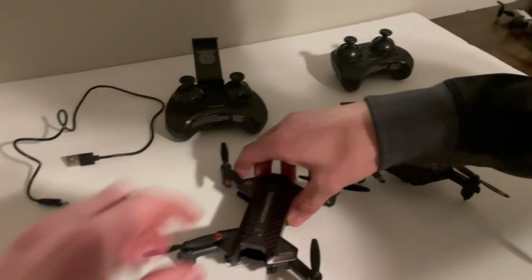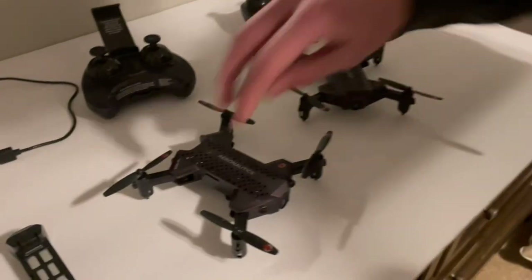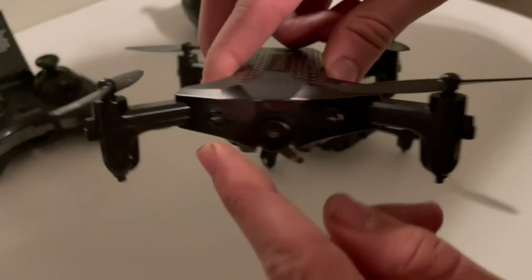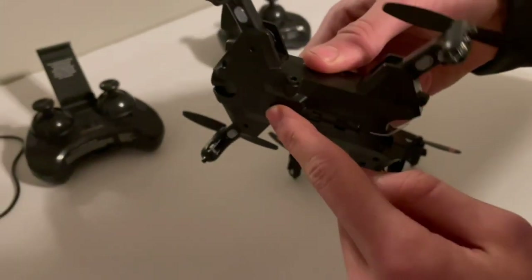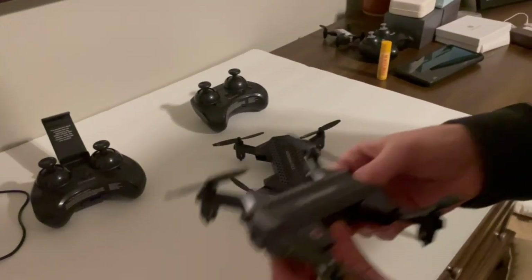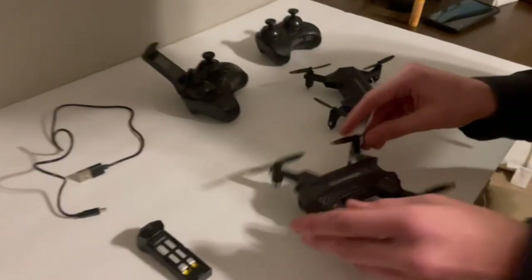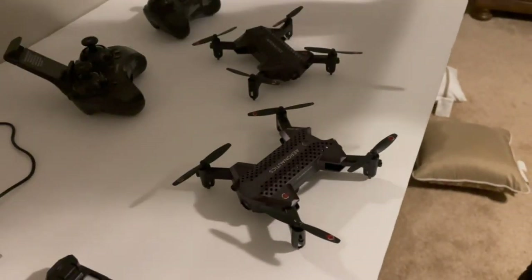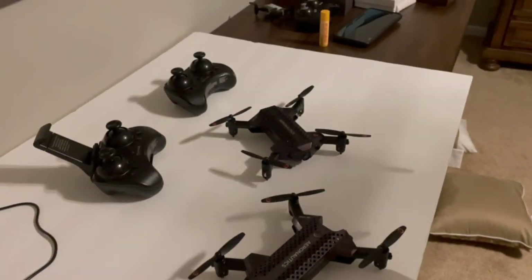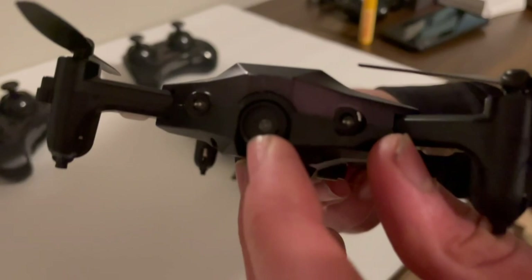You fold in the front arms first, then the rear arms, and it becomes sort of pocket-sized. On the sides you'll notice these little nubs — these are obstacle avoidance sensors. You can put it in training mode by pressing and holding the speed button. When it detects an obstacle it'll fly away from it, just like a Mavic would. However, if it's like a meter away from a wall it'll still bank hard left, which often leads to it smashing into another wall.